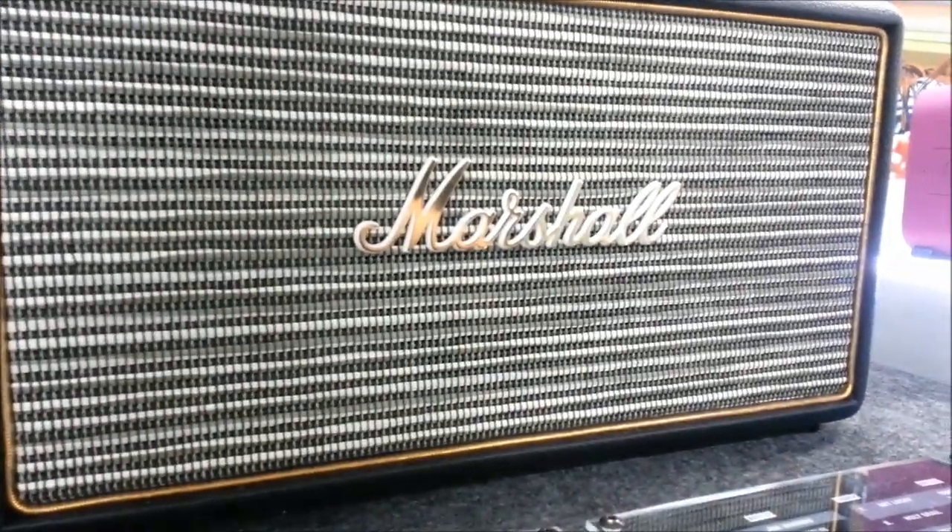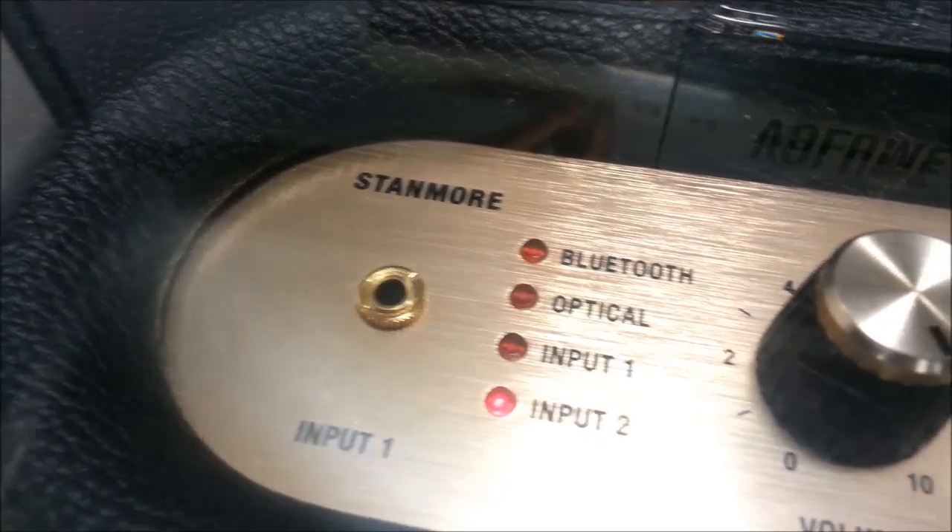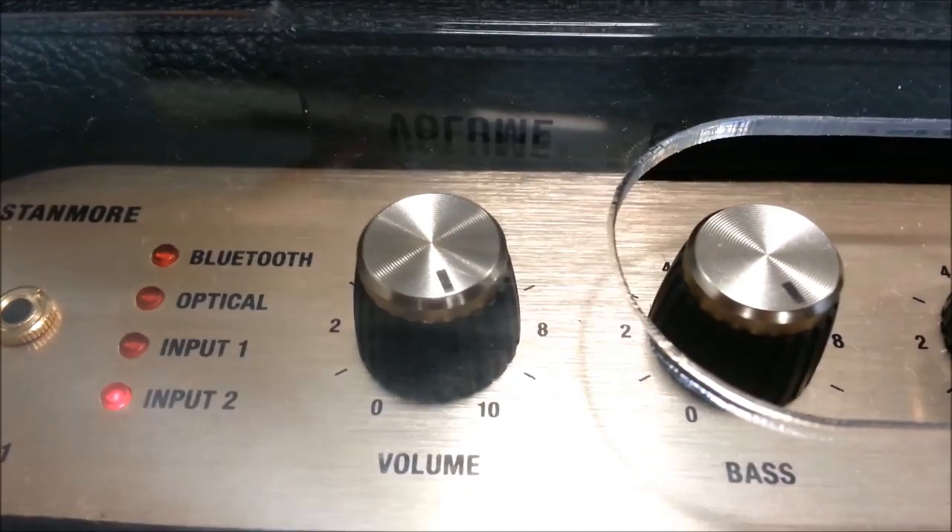But this is a Bluetooth speaker. It has bass, treble, on and off, and it also has a standard auxiliary input. It is very easy to set up. It's recommended for parties and barbecues, and it has all the necessary inputs for streaming music from your iOS or Android device.